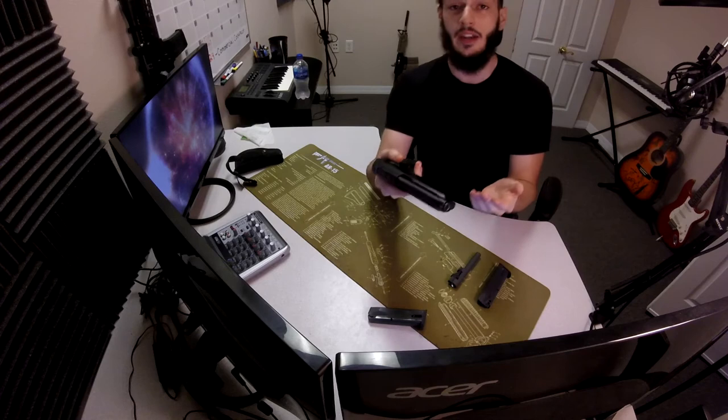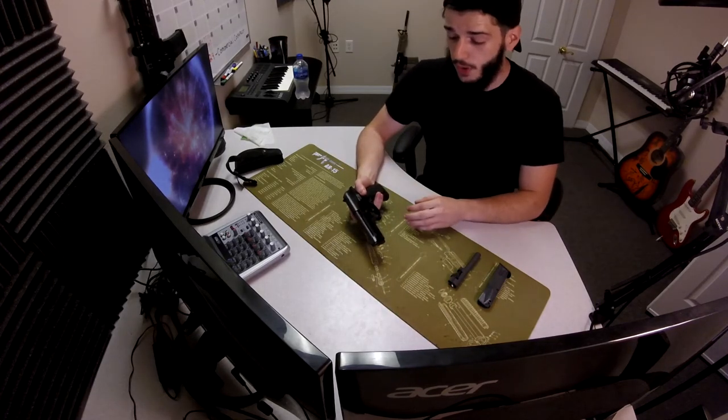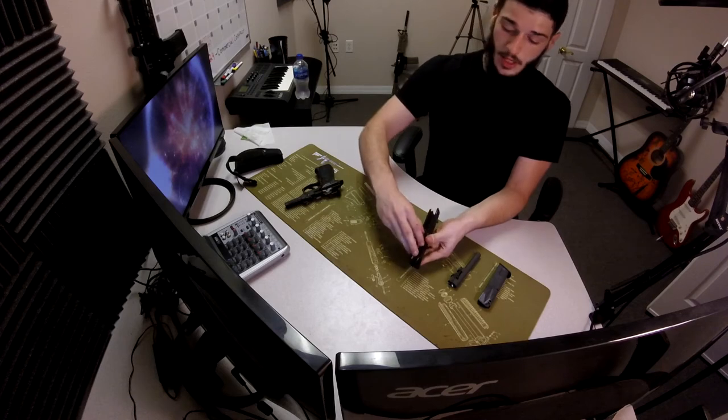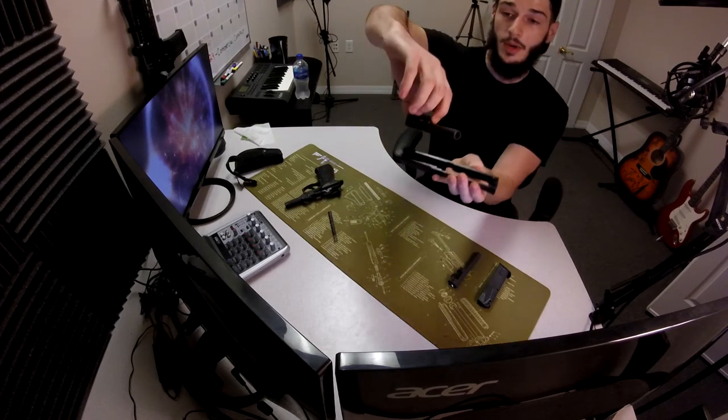So I'm just going to go ahead and go through field stripping it and changing out the barrel. I'll walk through pretty fast, but I'm going to assume that you guys know how to field strip a Beretta. Alright, go ahead and take the slide off, recoil spring, push the button for the locking block to come off.